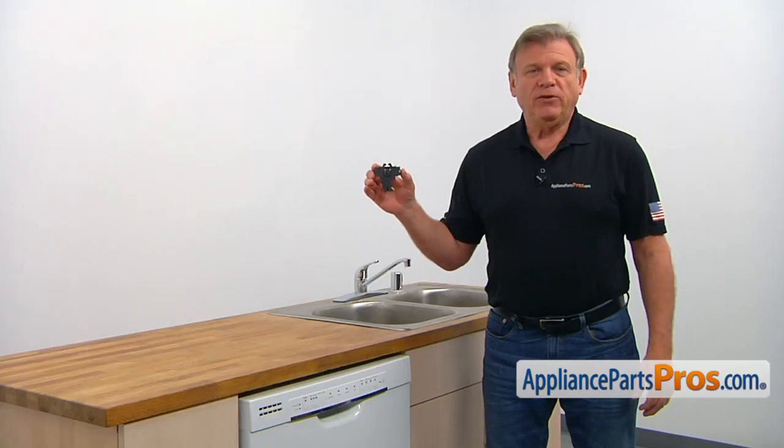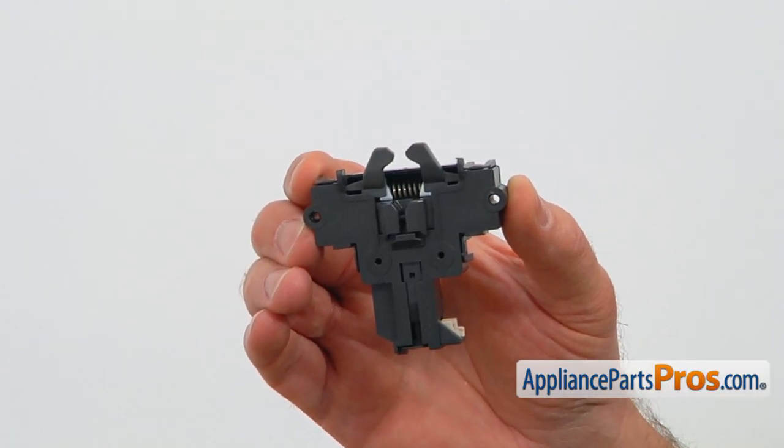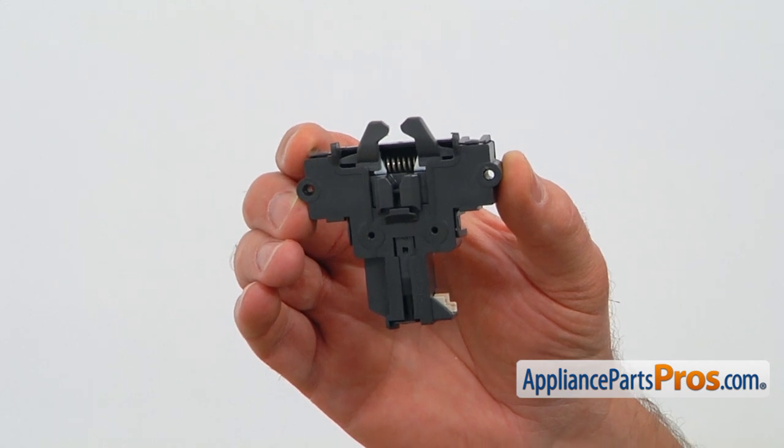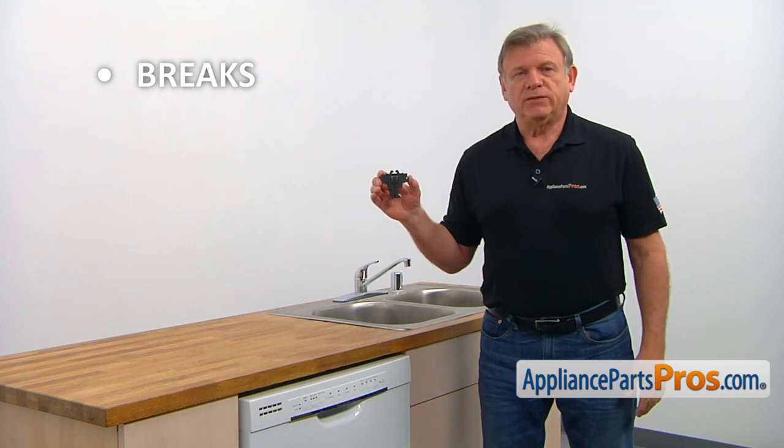The door latch is mounted on the top of the dishwasher's cabinet. It latches the door and communicates its status to the control board. The main reason why it would need to be replaced is if it breaks, causing the door not to latch or the dishwasher not to start.